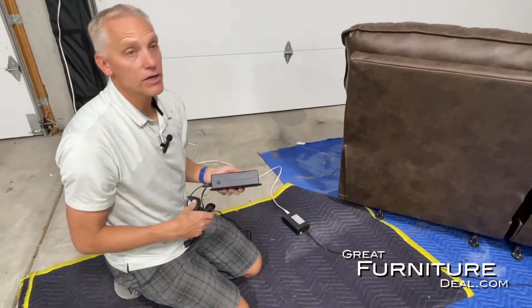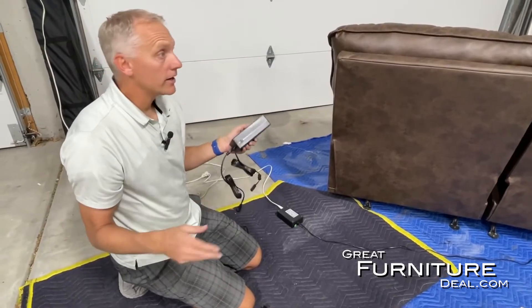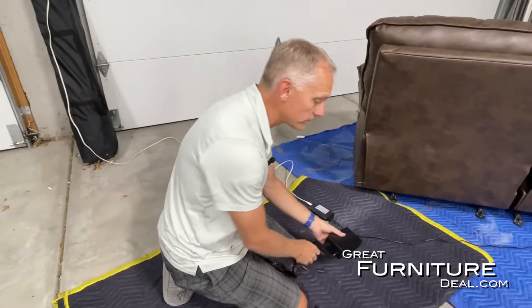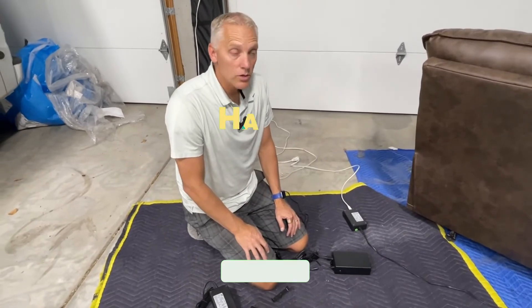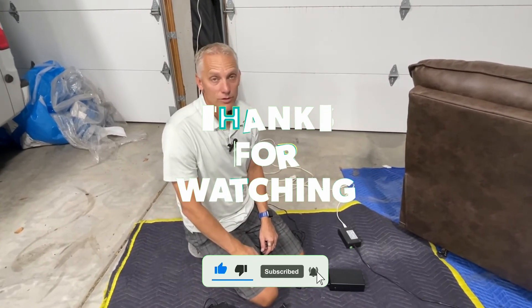If you're ever worried about the chair not working, or being stuck in the chair and not being able to go anywhere due to a power outage, a battery option is by far your best choice. There are lots of different options in power supplies and batteries, and we sell them all. We'd be happy to get you into the right one — if you have any questions, give us a call. We're happy to help. Like and subscribe and we'll help you with all your needs.